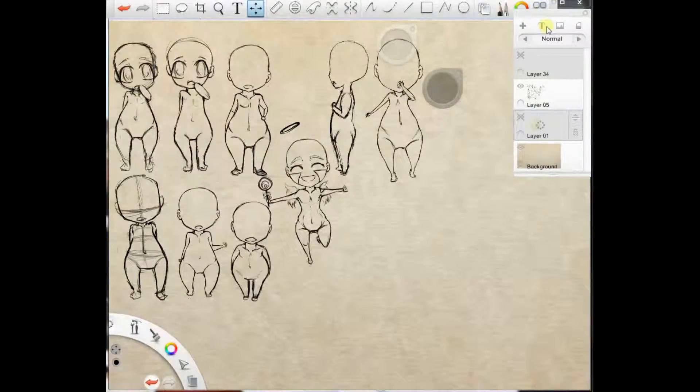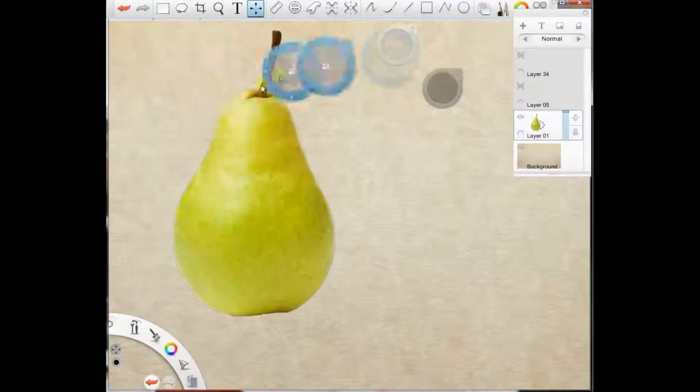Marisa here doing a chibi tutorial, and we're going to call these pear chibis.